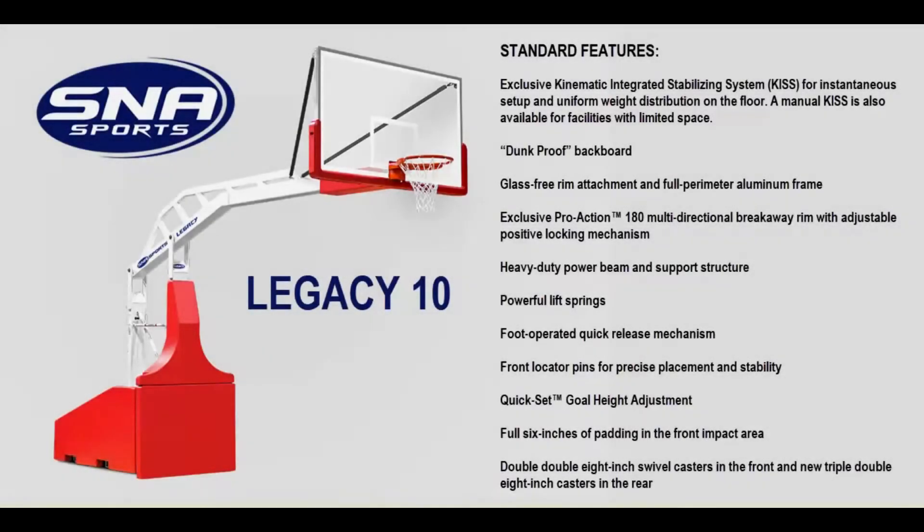Welcome to Basketball Hoops Online. Today we're going to talk about the SNA Sports Legacy 10 portable basketball goal. This is a fourth generation of design innovation. The Legacy 10 portable basketball goal sets a new world standard for reliability, stability, safety, and ease of use, with a host of engineering enhancements. No other portable goal on the planet is stronger, tougher, or easier to move and set up.